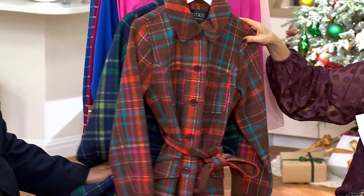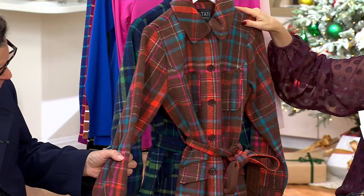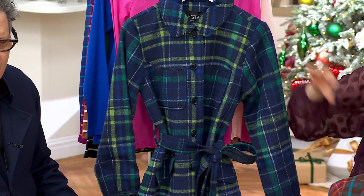This is the brown plaid with the rust slash carnelian slash — yes, it's like an orangey, rusty kind of color. Turquoise though — that turquoise is so unexpected. And little bits of pink with the brown ground. I just think that's so beautiful. And the navy plaid.